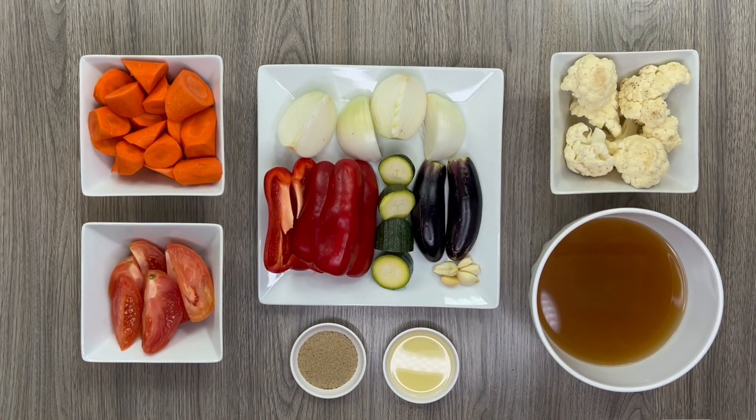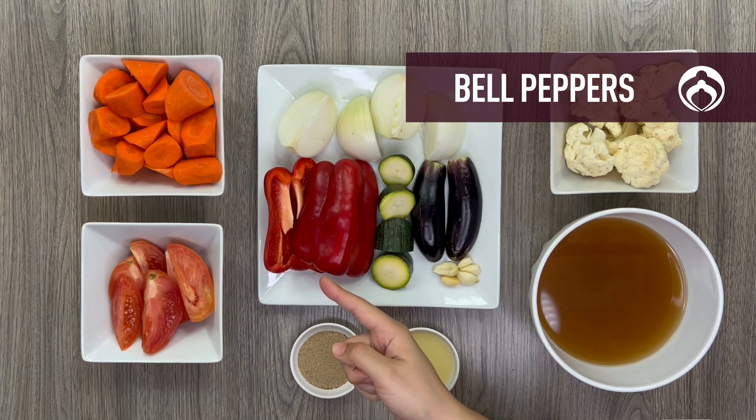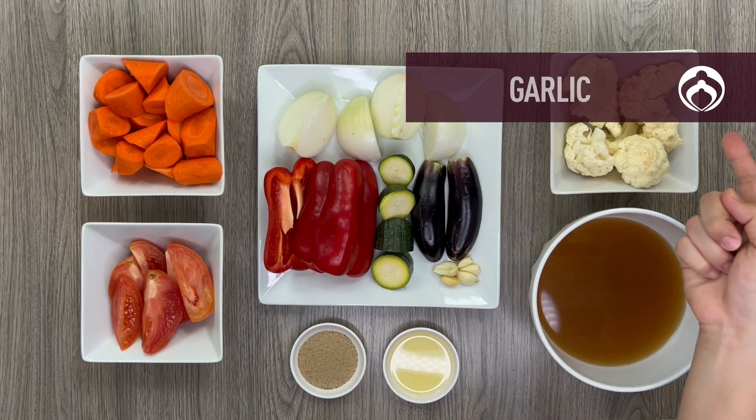Make sure the oven is preheated before you chop up some carrots, tomatoes, onions, bell peppers, zucchini, eggplant, garlic, and cauliflower.